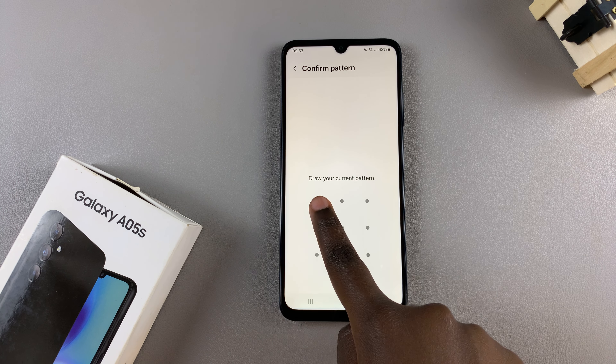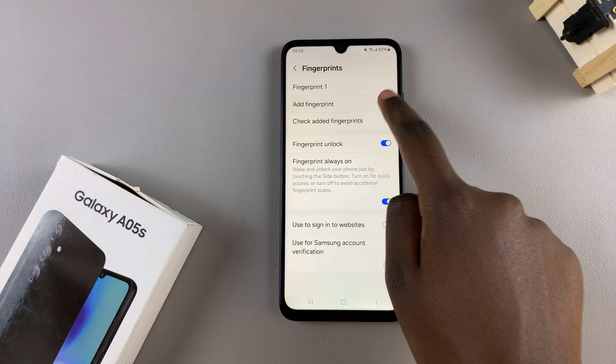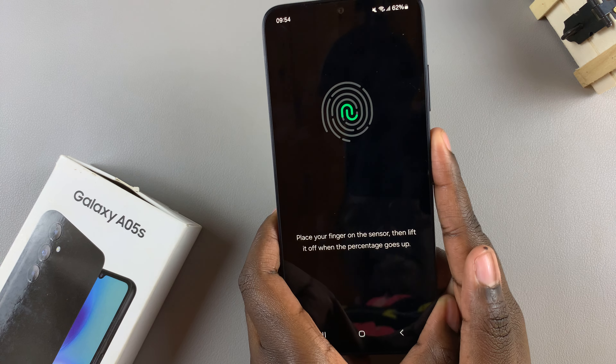Enter in your screen lock type. And in your fingerprint settings, tap on the option Add Fingerprint. Then simply place your finger on the sensor and allow it to be scanned.